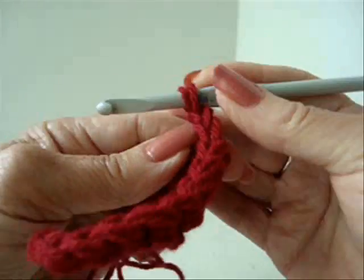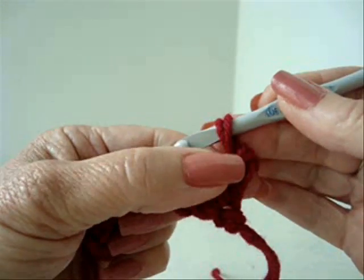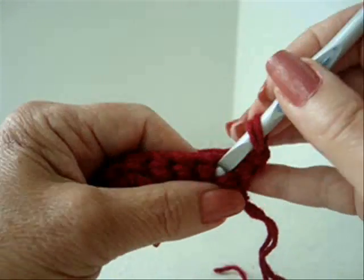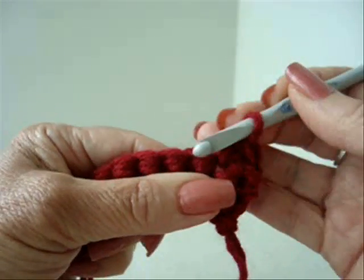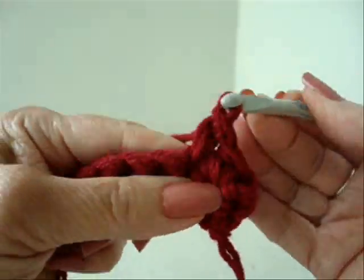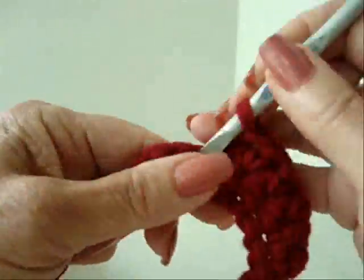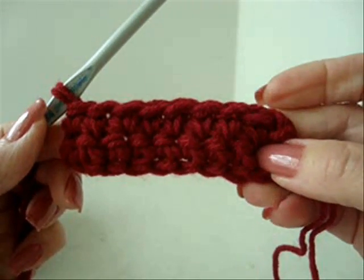Chain 1 and turn. Always begin working in the second stitch because this stitch takes the place of the first. Single crochet in each stitch across the row. That's the center of your barrette.